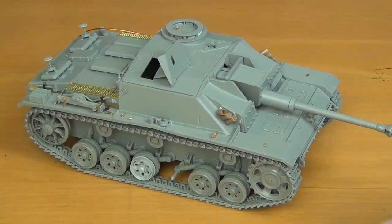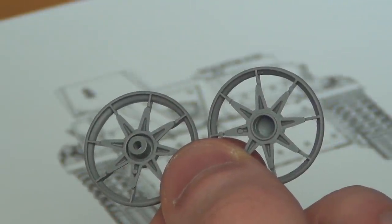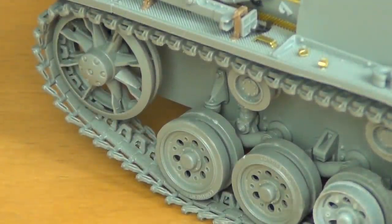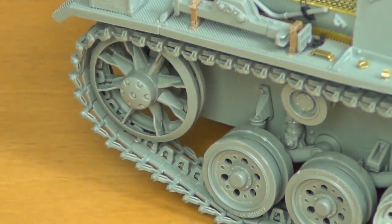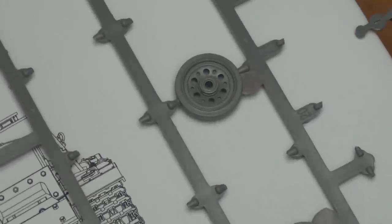Next up, the idler wheels. They're missing that photo-etch ring you get on the Dragon kits, which is actually something that should be there — it's a ring that goes inside each half and holds the teeth of the tracks as they go through. I have a photo from a local museum and you can definitely see those rings are present on the real vehicle, but on the kit they aren't, and you can see the individual teeth of the tracks through the idler wheel. That's a problem — I'm probably going to find a spare ring and put it in there. Again, not a problem if you're just building this kit on a weekend. There is also a little bit of flash on a couple of the wheels — only place in the kit there was flash, and it's very minor.